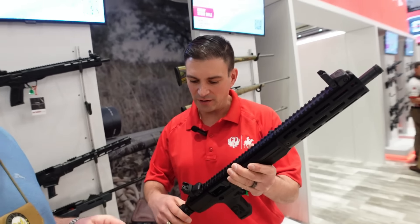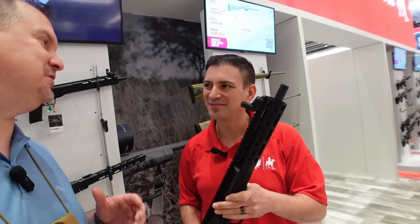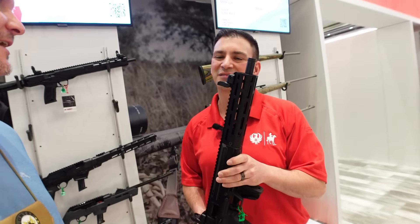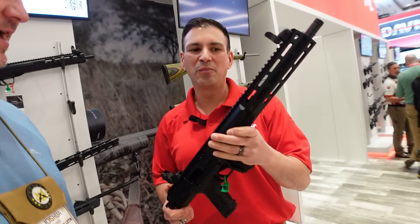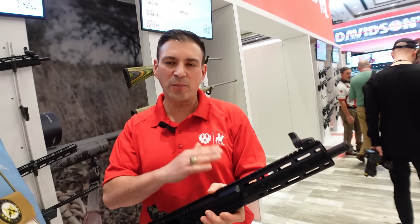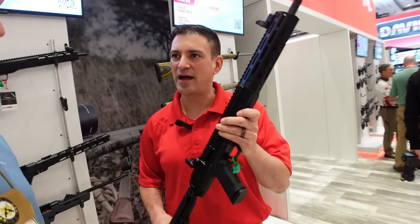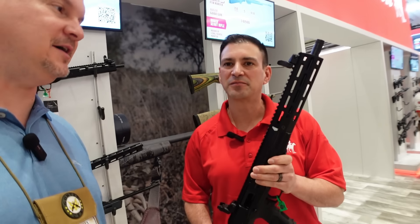MSRP is about a thousand bucks — not bad at all. It would be a great truck gun: super compact, rails all over for optics and lights. It's side-charge and 100% ambidextrous — all controls can be flipped or are ambi. The side charger goes either way, the stock folds either way, so whether you're lefty or righty you can work with it.